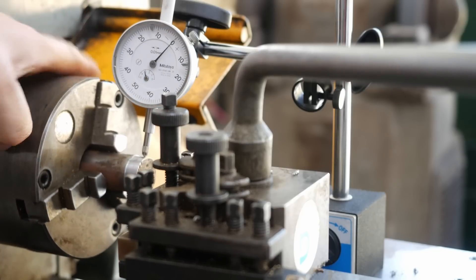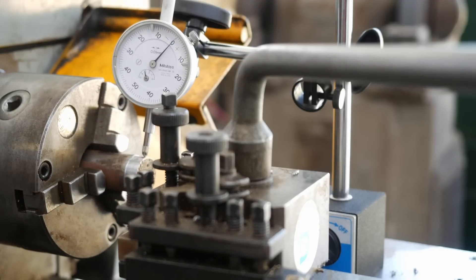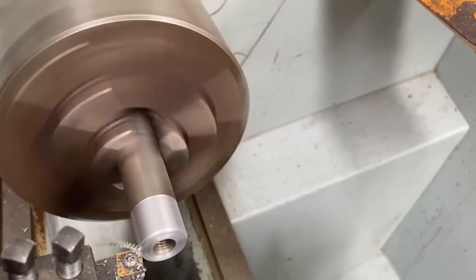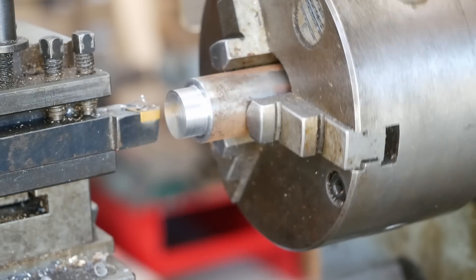Basically no measurable deviation on that clock. Looking good. Also there was no chatter or anything - it was a very light cut. Let's try a bit of a meatier cut. You can't really argue with that.